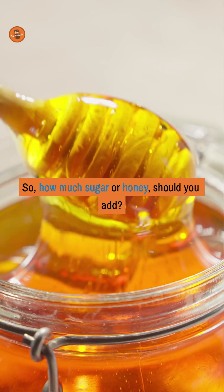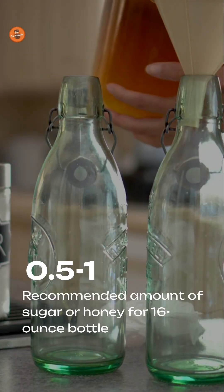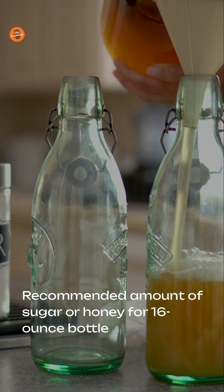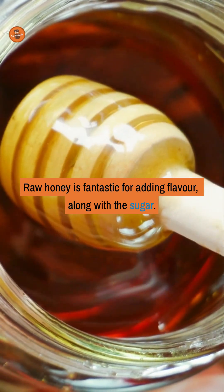So how much sugar or honey should you add? For a standard 16 ounce bottle, I recommend starting with just half a teaspoon to one teaspoon of sugar or honey. Raw honey is fantastic for adding flavor along with the sugar.